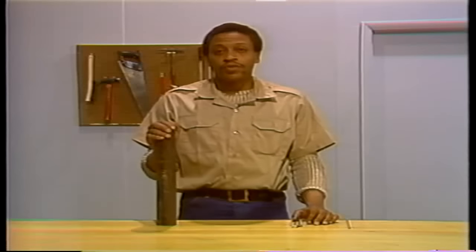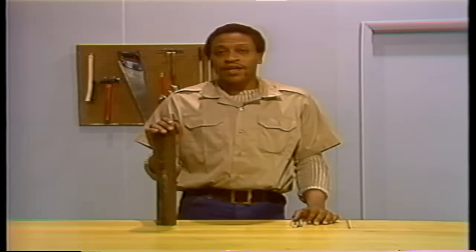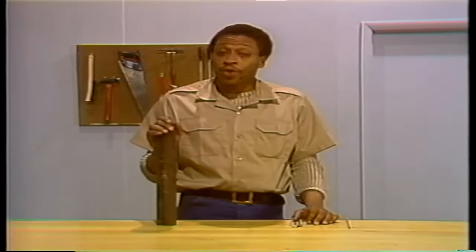Knowing why a tube fails and what to do about it is important because it is essential that failures be repaired. What we're going to do now is take a look at some ways of fixing boiler tube failures.